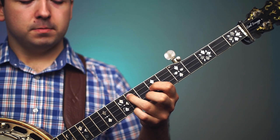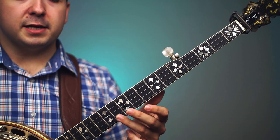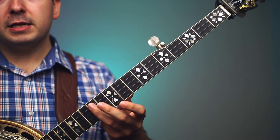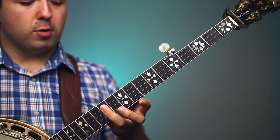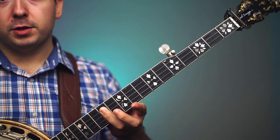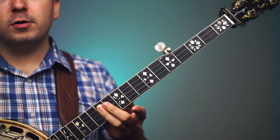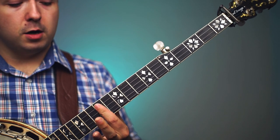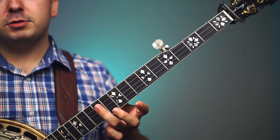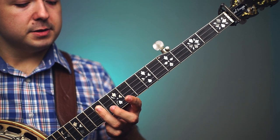The next hand position after the first inversion is what we call the second inversion. On the banjo, that's simply a bar chord barred across the first through fourth strings at the twelfth fret for a G chord. You can use your ring finger, middle finger, or pointer finger — I like to use my ring finger — but you just bar it across the twelfth fret.